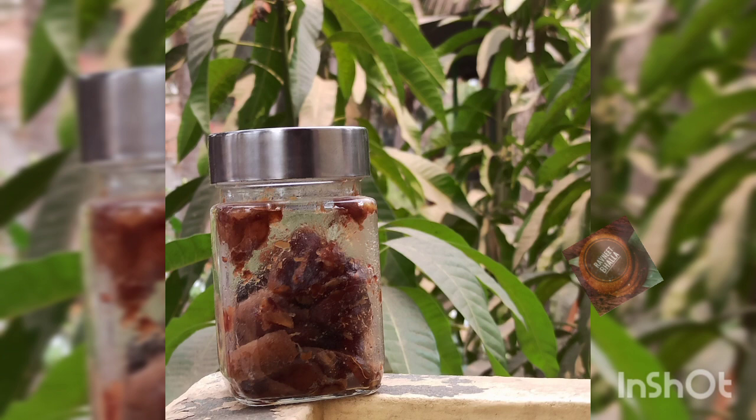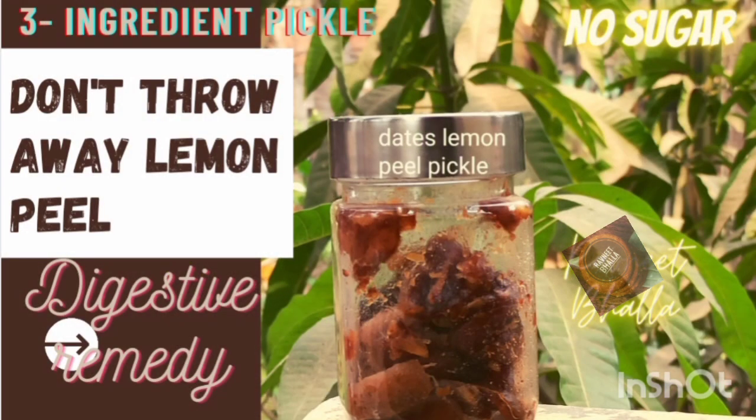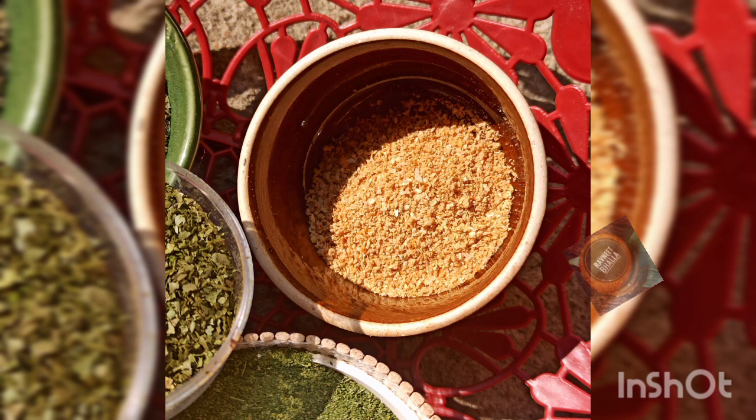I have also shared how to make lemon dates pickle with peels on the channel — do not forget to check. It's a great digestive aid.